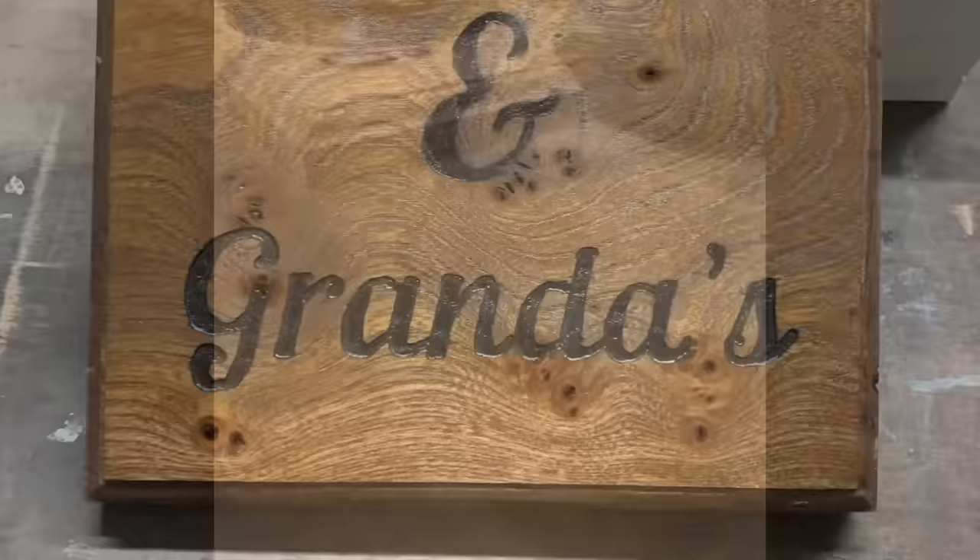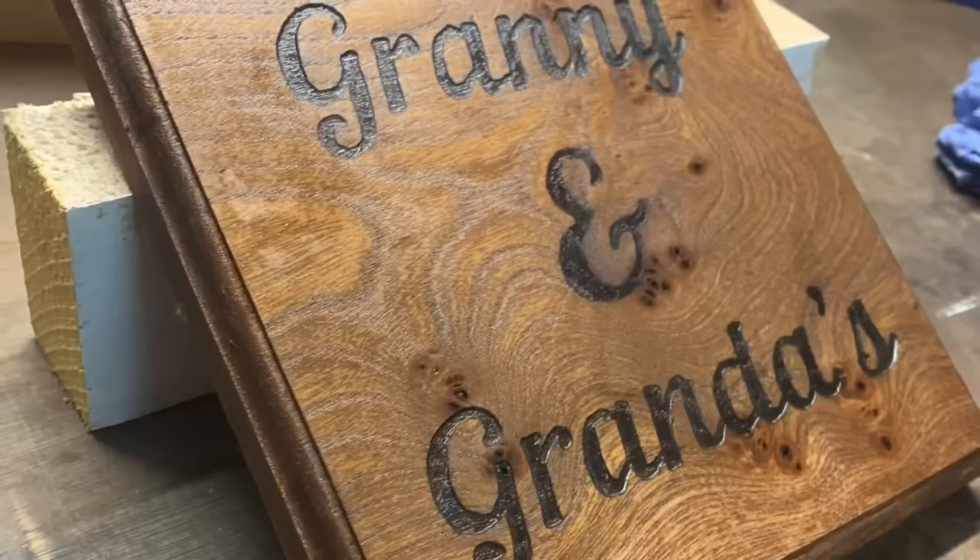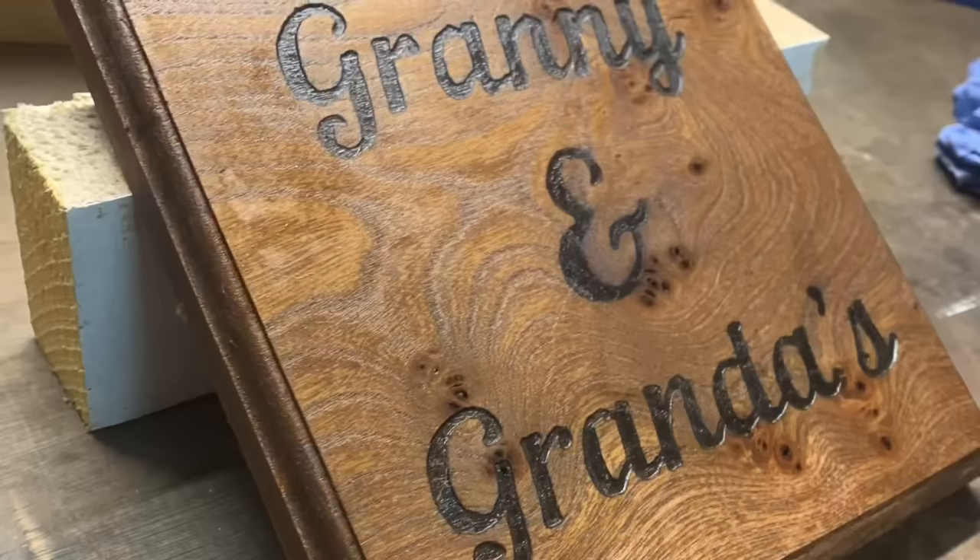And there it is — all finished up. Stained and sanded. I used a dark wood stain for this. It's elm wood and I think it really makes the grain pop. But let me know your thoughts. Thanks for watching and I'll see you again next time.